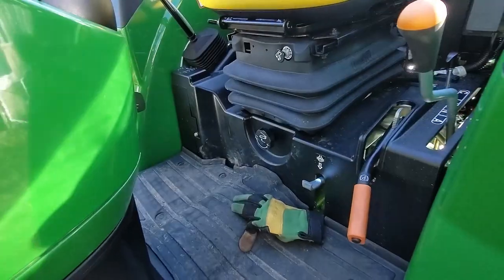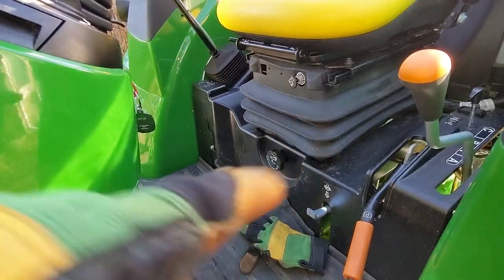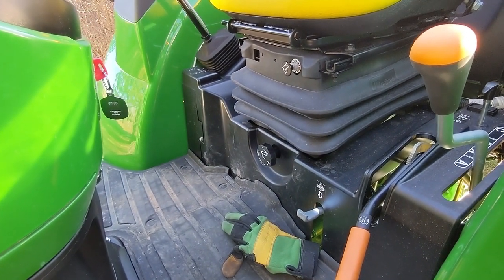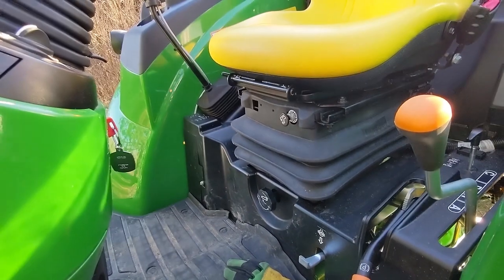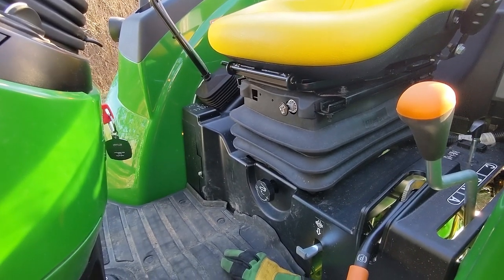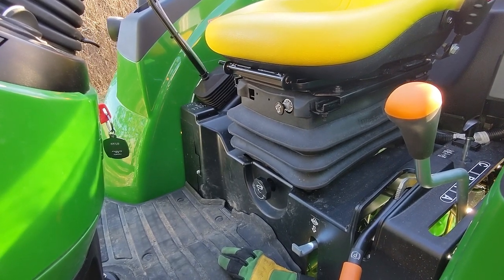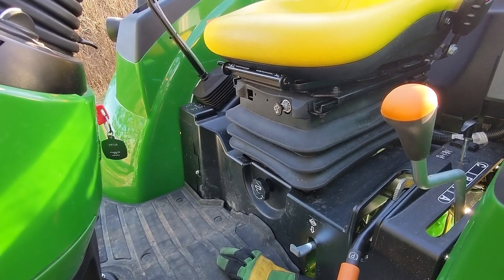One of the things I really wanted with my tractor was the air ride seat. It comes with a really good deluxe seat to start off with, but the air ride seat is awesome, especially when I'm bouncing around on my rough roads — it really saves my back.